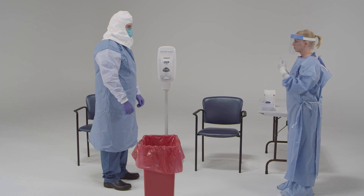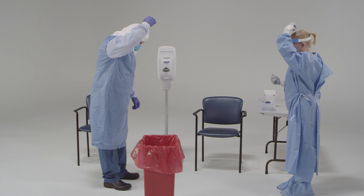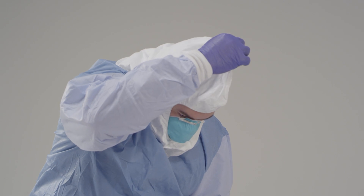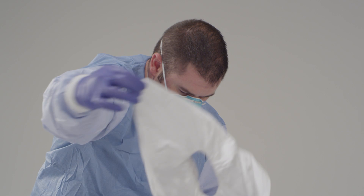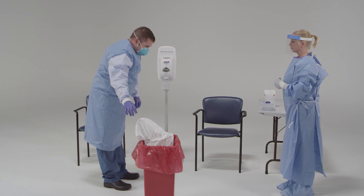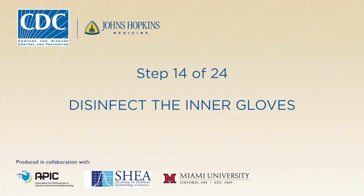Next, slowly remove the hood. To do this, tilt your head slightly, grasp at the crown of the head, and use one hand to pull the hood forward, away from the body, and off the head. Dispose of it. Now disinfect your gloves.